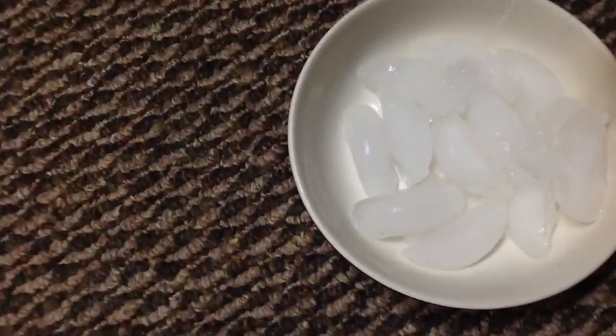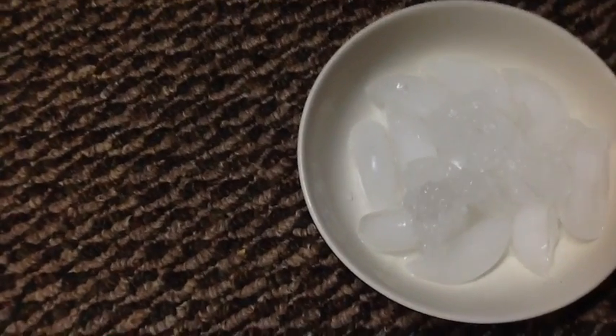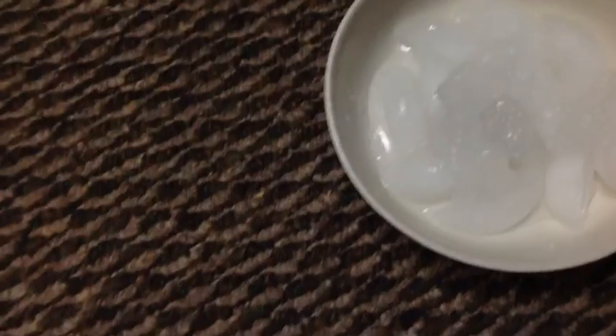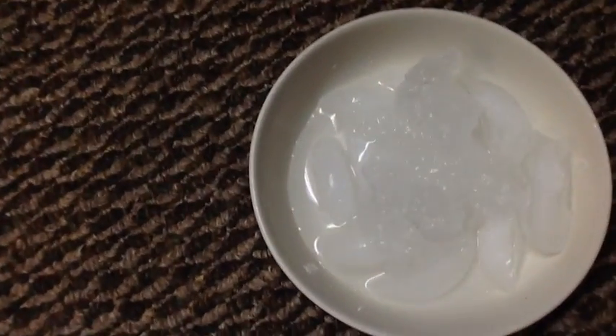So you can sculpt your own ice sculptures. Really cool trick.